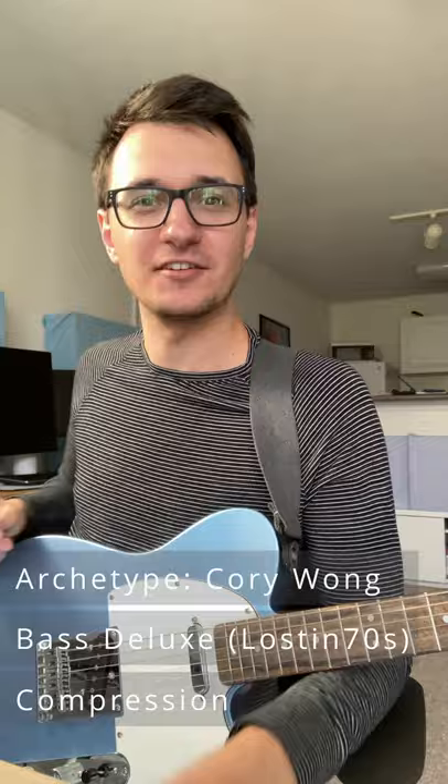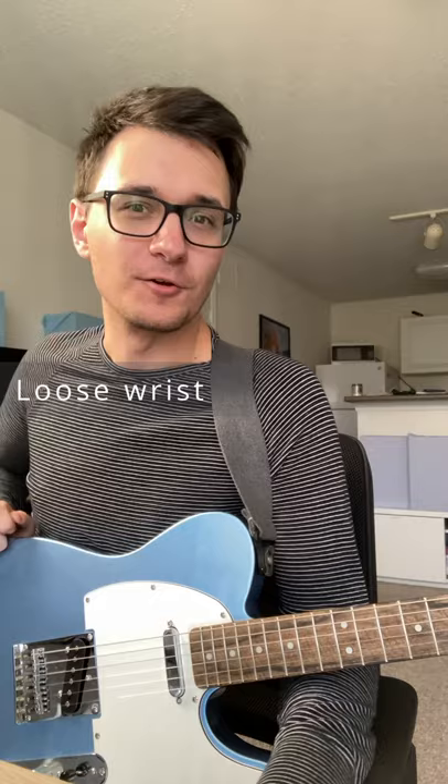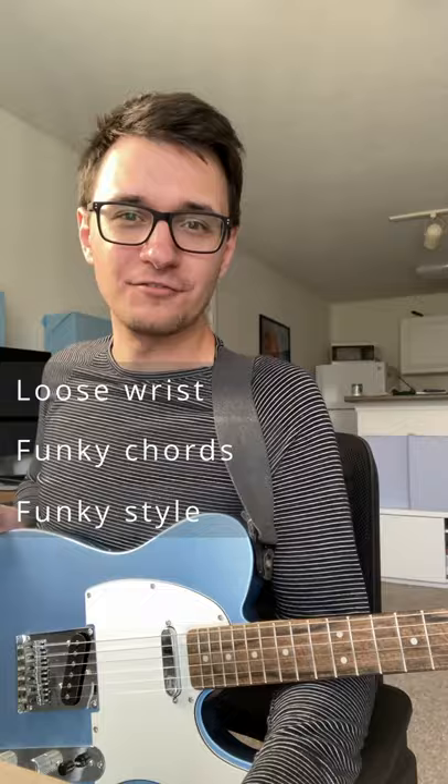Step three is funk. Corey keeps a nice loose wrist, and his style is associated with the 16th note motor that he's got going on. Learning some essential funk shapes and adding some embellishments like slides and hammer-ons can help you become a better funk guitarist overall and get a little bit closer to the tone of the Wong Master himself. Thanks for watching and happy practicing.